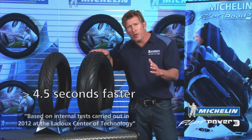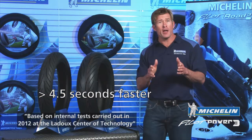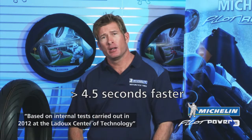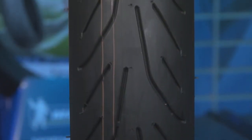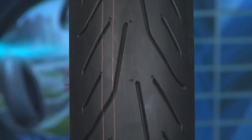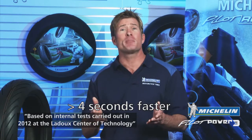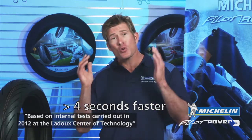In fact, the Michelin Pilot Power 3 is more than 4.5 seconds faster on a wet track than the Michelin Pilot Power 2CT tire. Also, the semi-slick tread design has grooves on only 10% of the tread area, meaning the contact patch is larger for excellent dry grip and better performance, which equates to more than 4 seconds faster than the Michelin Pilot Power 2CT on a dry track.